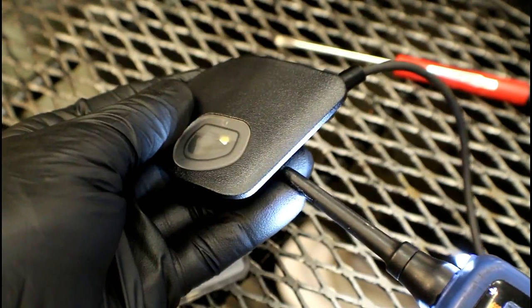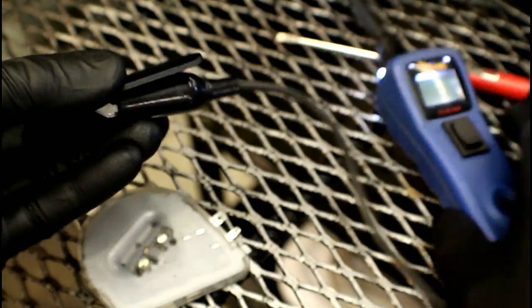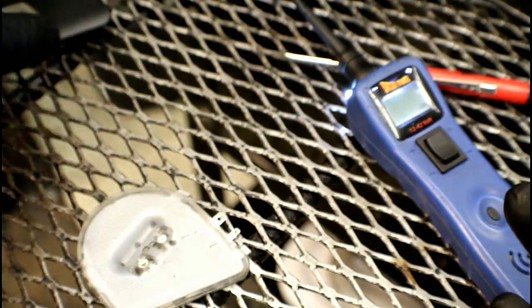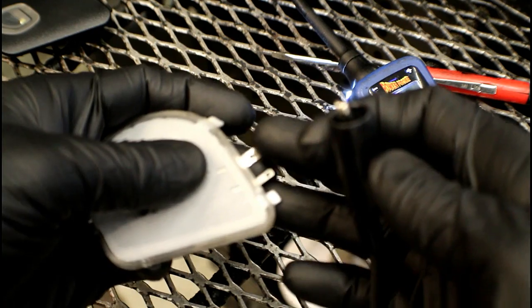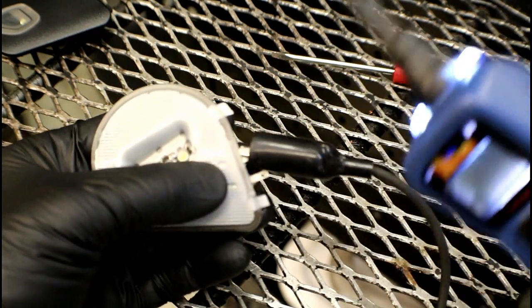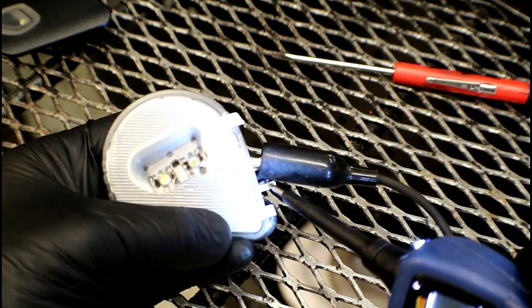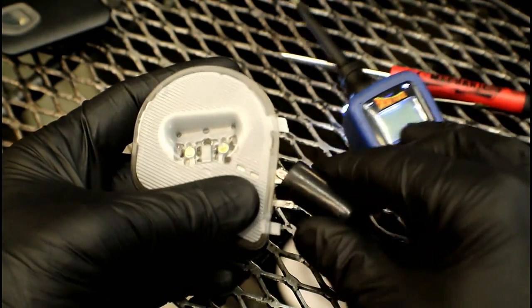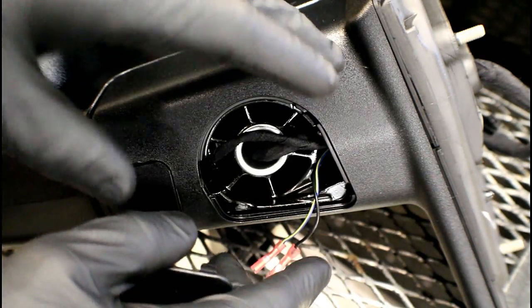There you have it — a working LED. Of course we knew that was going to happen because this is a known good, brand new unit. We do the same thing with the older one: hook the ground to the larger terminal, come over to the positive terminal, apply 12 volts — and nothing happens. So we know we've got a defective puddle light assembly.